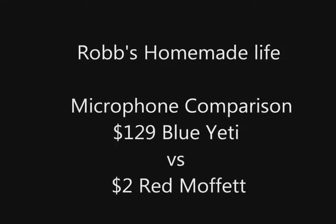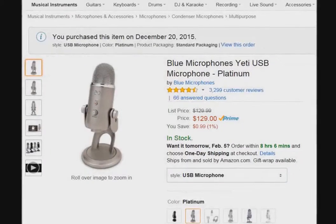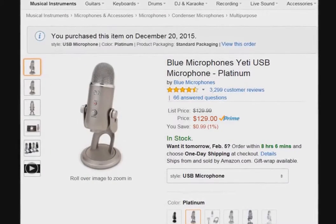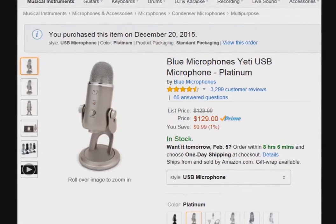Hey YouTubers, good morning. This is Rob Muffet. This video is a comparison of my favorite Blue Yeti microphone and a $2 lavalier microphone that I converted into a desk microphone, sort of like the Blue Yeti.